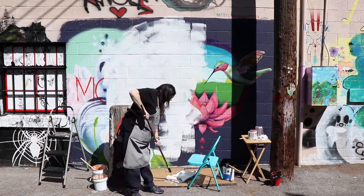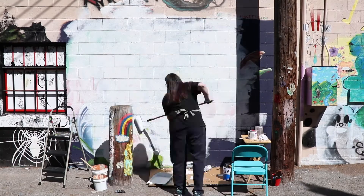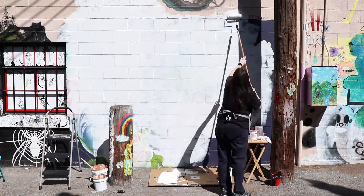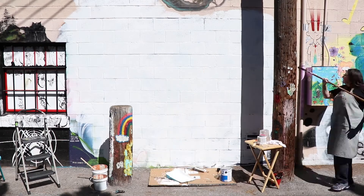Here you can see I'm priming this wall. These are actually two of my murals that I've done in the past for our Old Town Alley project. I'm just using some primer here to cover that up so my tiger will be nice and vibrant.